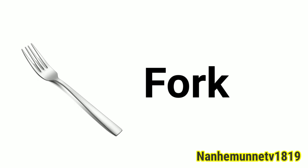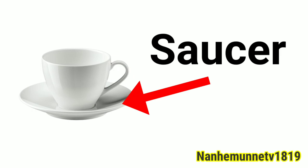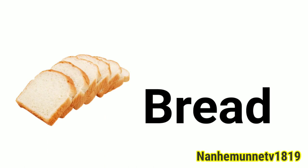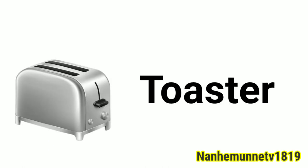Fork. Cup. Saucer. Covered. Bread. Ice cream scoop. Toaster.